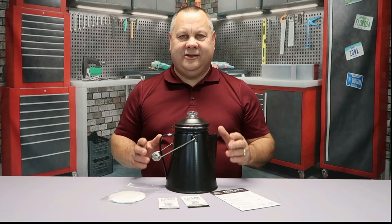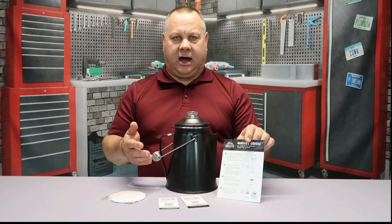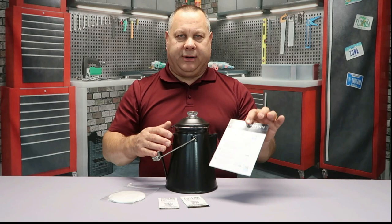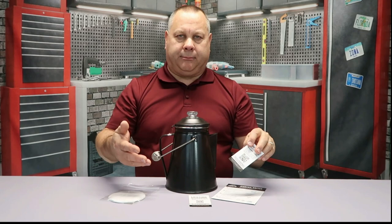First, there are directions included. If you're not familiar with how to percolate a pot of coffee, it walks you through the different steps on how to properly use this coffee pot and how to percolate a good pot of coffee. On top of that, there's a link on the card to a video on how to percolate a pot of coffee.